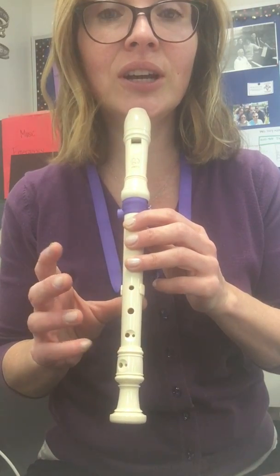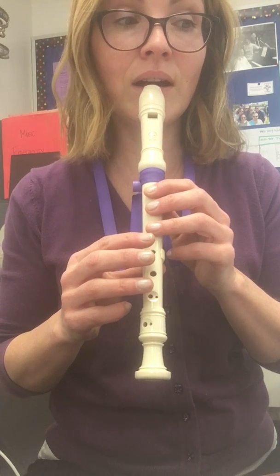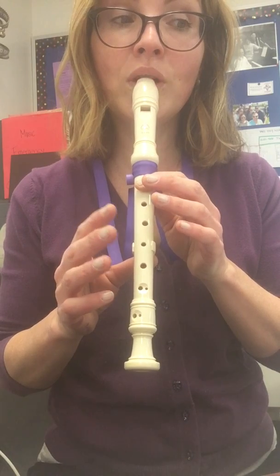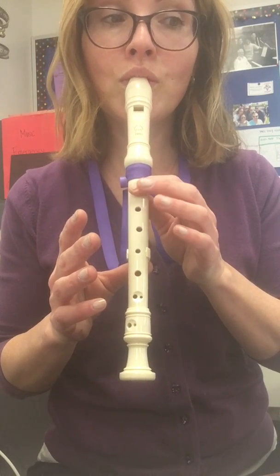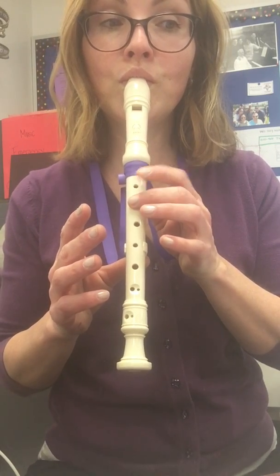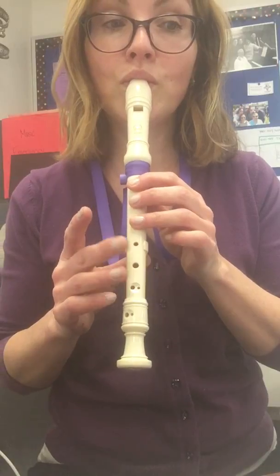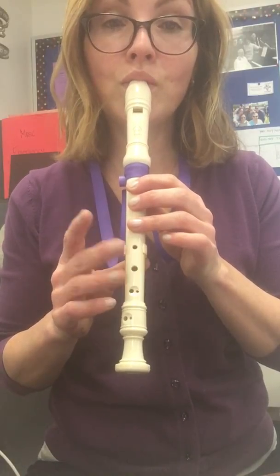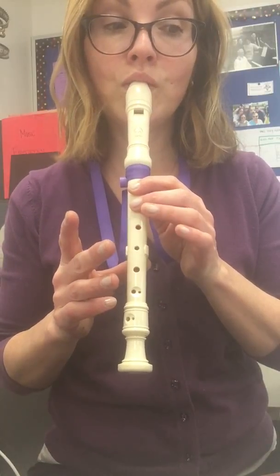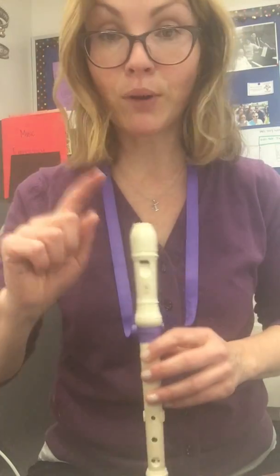Do it again with the note names. That's part one.